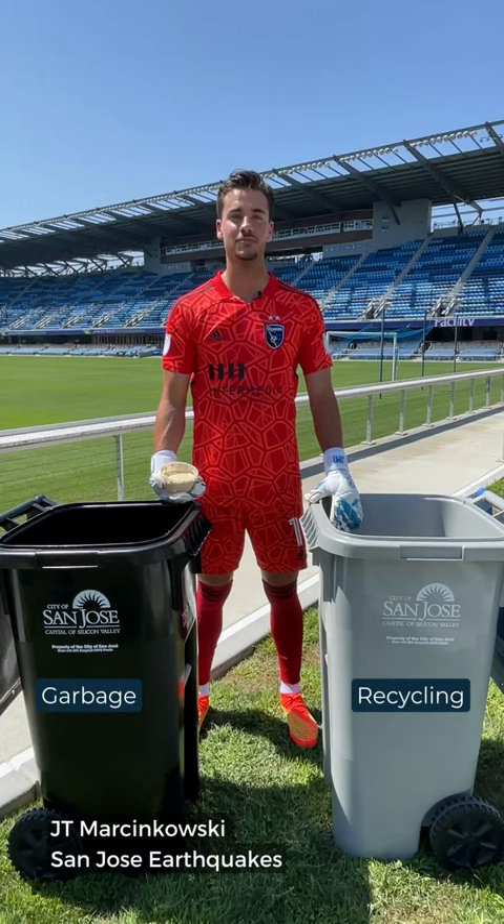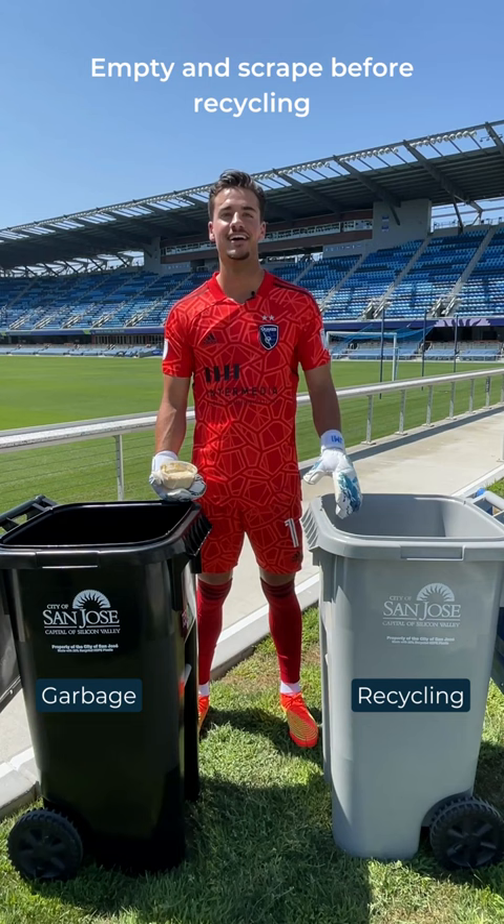Hi, I'm J.T. Marcinkowski, goalkeeper for the San Jose Earthquakes, here to show you how to empty and scrape your food containers before recycling.